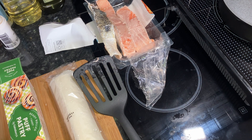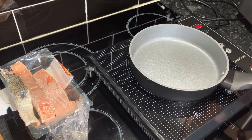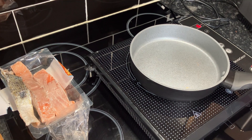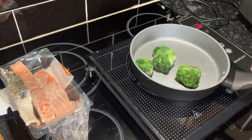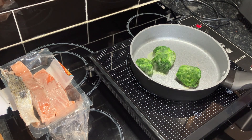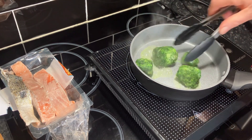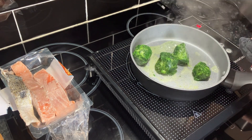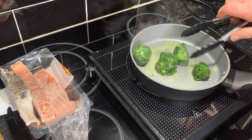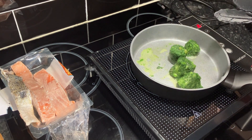Let me just get this washed up and I'll come back to you. Right, next up, let's get this spinach warmed up. I took the spinach out of the freezer — it's not fresh but I think it's going to be easier using frozen. I just want it to warm through.